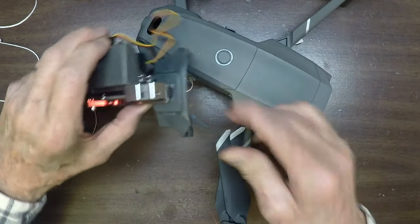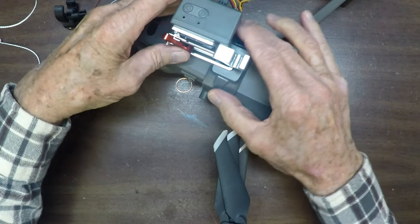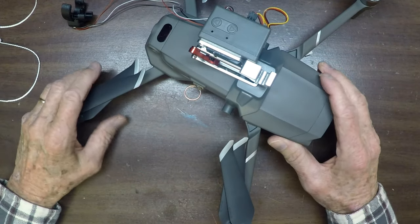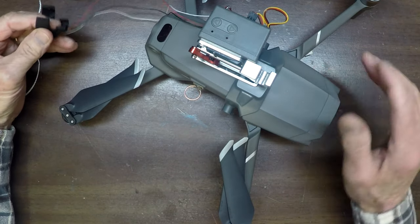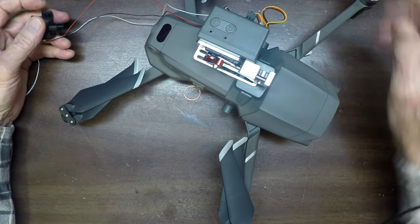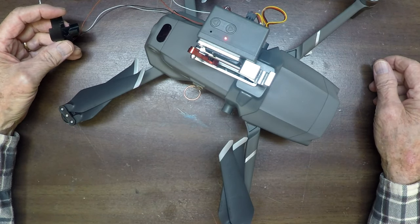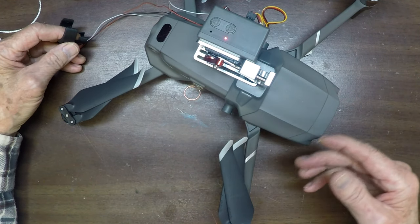Now I'll put it on the drone. It snaps on really well and won't come off by accident. There — it's going to stay right there. The sensor works fine as you can see; there's no problem with the sensor and the lights. I just couldn't get the release to open up reliably.